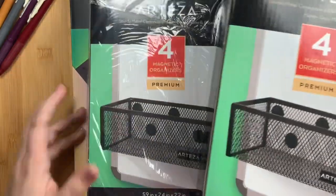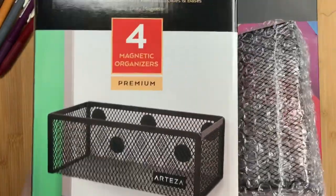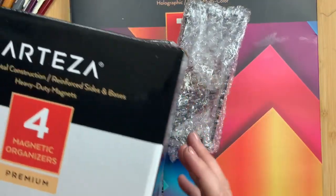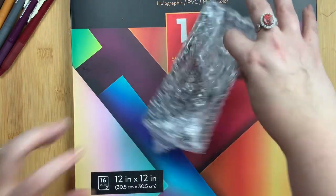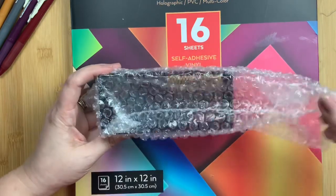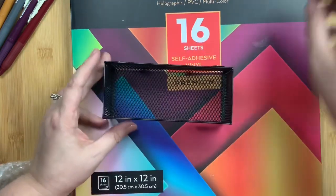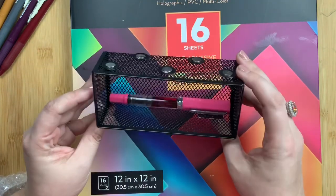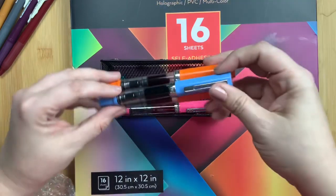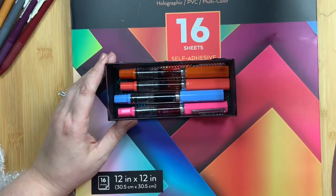I ordered two boxes — they each come with four, so now I have eight of them. I already opened one box and took out a few to share with you and show you how they look on my cart. They're four in a box, and for size reference, this is a TWSBI Eco. You could actually fit quite a few — let's see how many we can get in there.